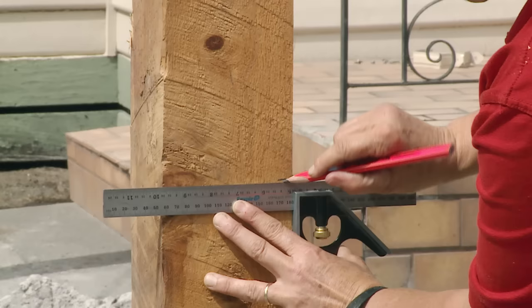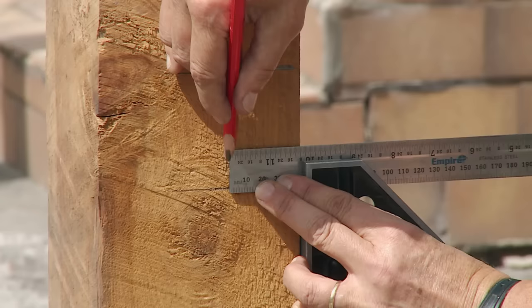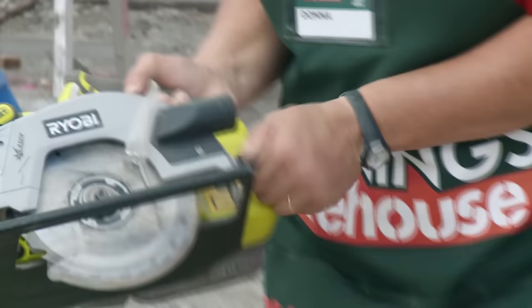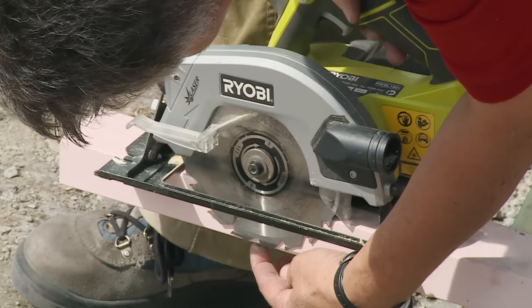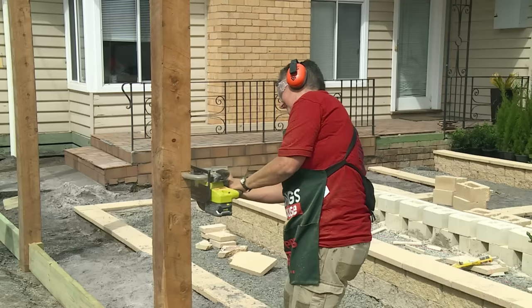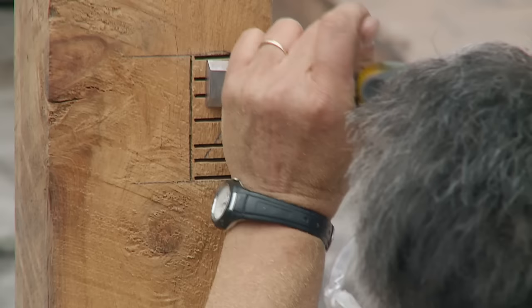Now we've got our marks on the post, we can transfer those lines around with the square and we've got the set-out section for our rails. Then you can come back and work out the depth of the rail and make that mark. I tend to put a cross on the piece of timber that I'm actually going to cut out — it's a good visual reminder of the piece you'll be taking out of the post. Now that we've marked out for the rails on all our posts, we need to cut them. The first thing you do is set the depth of your saw — the depth will be just slightly over the width of the rail that's going into the post. Now we'll put our safety gear on and cut along the lines, making a few cuts along here that will make chiseling out the timber easier.